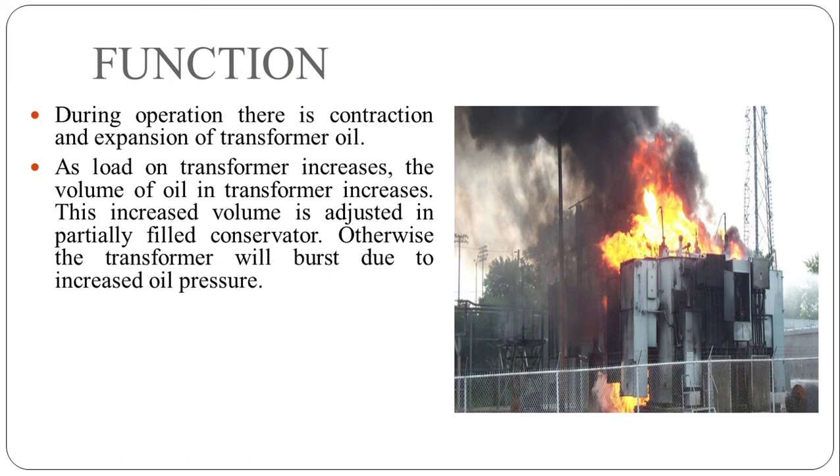The conservator is partially filled to accommodate the expansion or contraction of transformer oil. As the load on the transformer increases, the volume of transformer oil also increases. This increase in volume is adjusted in the partially filled conservator; otherwise the transformer will burst or explode due to increased oil pressure.